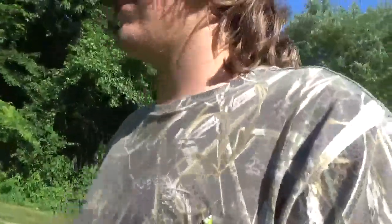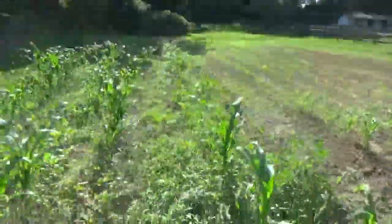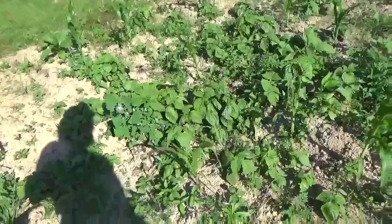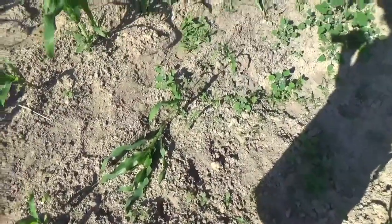Anyway, here's the corn. Apparently dad was saying the deer were coming along and just munching on this stuff, so I'm going to have to start getting the defense system ready. I don't see anywhere where they ate any though — might have eaten a couple here and there. Dad said they were just going along and lunching on it. This one's dying out here, and so is that one. It's dry — that's the only problem. There's no water in this ground, it's all dust. I don't think it's been eaten.